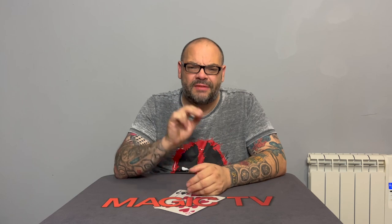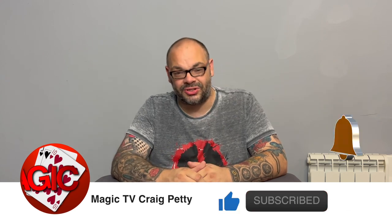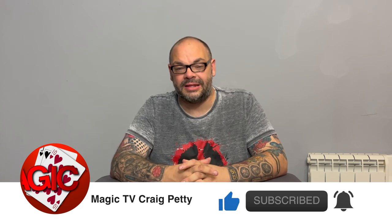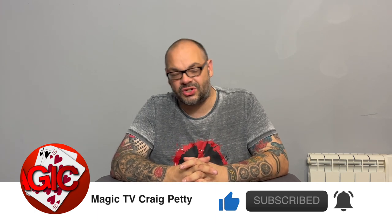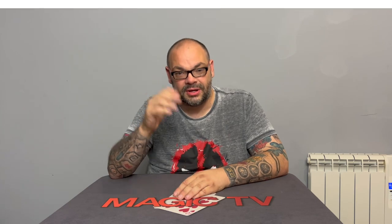There you go guys, that's another Hidden Gems in the bag. Let me know what you think in the comments below. If you want to see more videos like this, like the video and subscribe to the channel. I'll be back tomorrow at six o'clock with a magic live and at nine o'clock with another video. And if you haven't already, please go ahead and join us at The Net Tricks — www.thenettricks.com. Thank you so much for watching Magic TV. Please like, follow, and share. I'll see you again — my name's Craig from Magic TV.